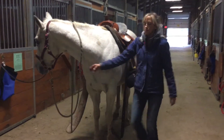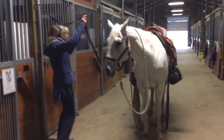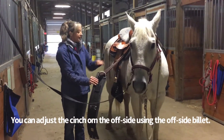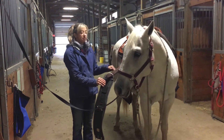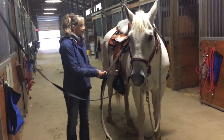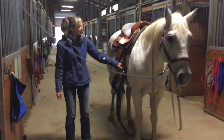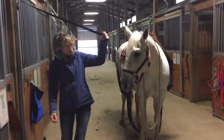If it's too long, like it is today, you can come around to the off side. This piece of equipment is called the off billet — it's a normal buckle with different holes in it, so you can adjust it depending on the size of the horse. Because it was really long and touching the saddle pad, I'm going to go up two holes, and now it's about eight inches below the saddle.